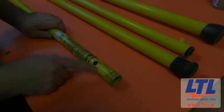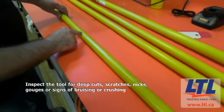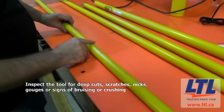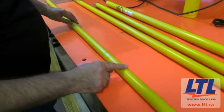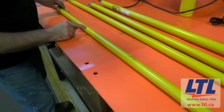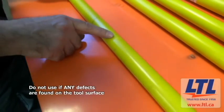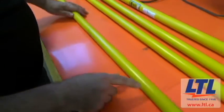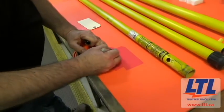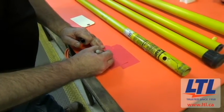Visually inspect the tool for a smooth, glossy surface. Check for deep cuts, scratches, nicks, gouges, or other signs of bruising or crushing. Pay special attention to the tip or working section of the tool. Do not use if any defects are found on the tool surface. Broken strands of fiberglass allow water to wick within the fiberglass itself, promoting dielectric failure or reducing insulating values. The tool should be tagged, removed from service, and sent to LTL for repair.